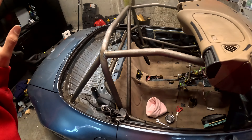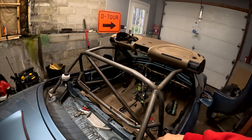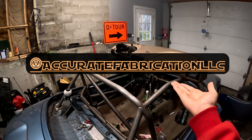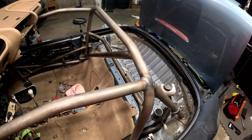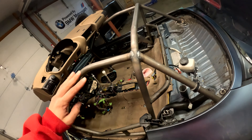Here's the full cage and we're down in the garage — I just got the carpet back in. I picked the car up about four or five days ago from Nils at Accurate Fabrication LLC. I got the carpet cleaned up a little bit around the cage; there wasn't much I could do. I want to paint the cage just so it's not raw, but we'll get to that another time.